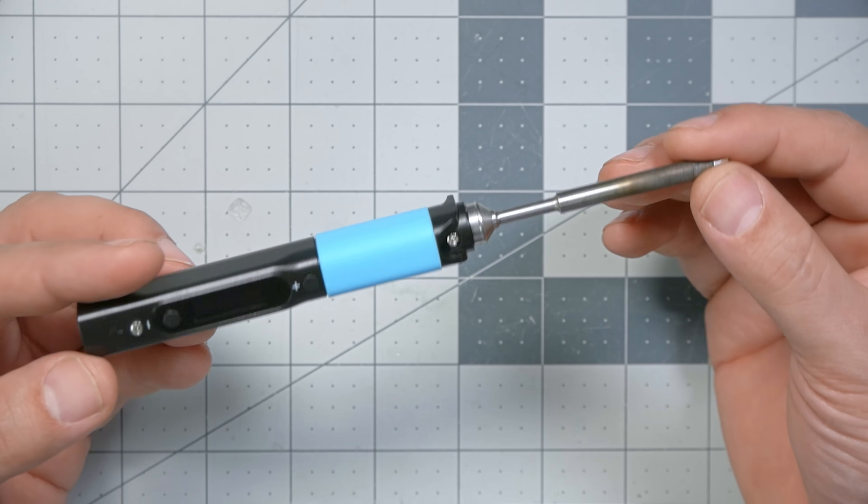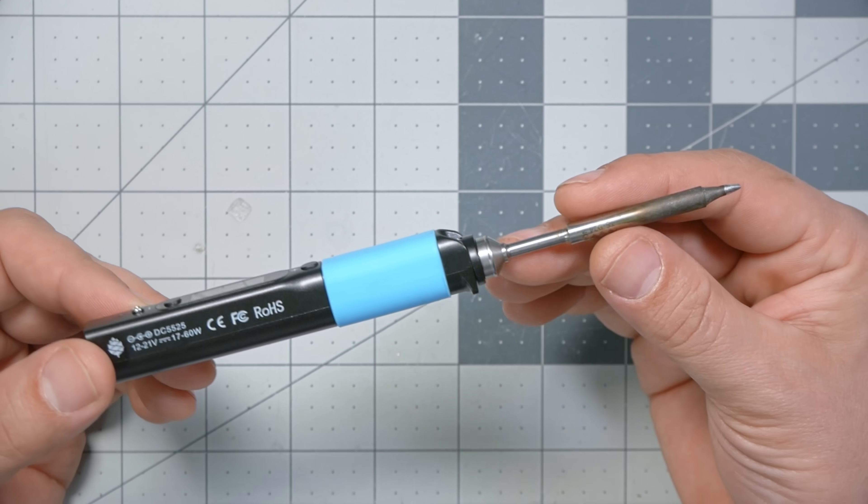And it's portable, so you can do infield repairs. And no, this is not a TS-100. If you're thinking, oh, this is a TS-100, I already know about that — this is the new king of portable soldering irons. I'm Joshua Bardwell, and you're going to learn something today.